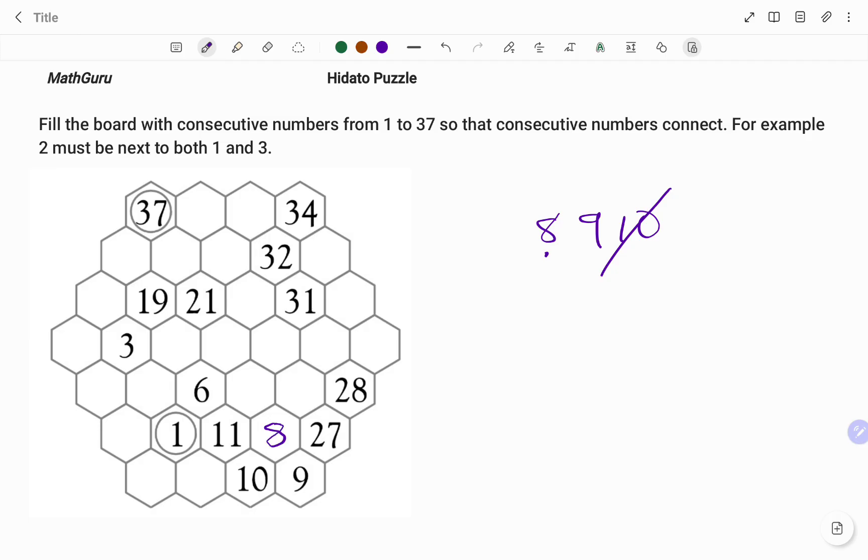Moving to the next box, I'm going to use 27 as my reference point. The hexagons around 27 are highlighted. You can see that I already have 28 beside 27, so I already have the next number. The number before 27 is 26, and because I have just one empty box left, I'm going to fill that empty box with the number 26.